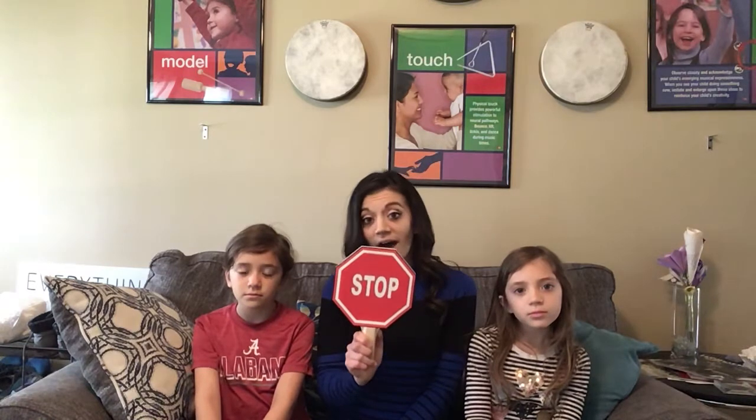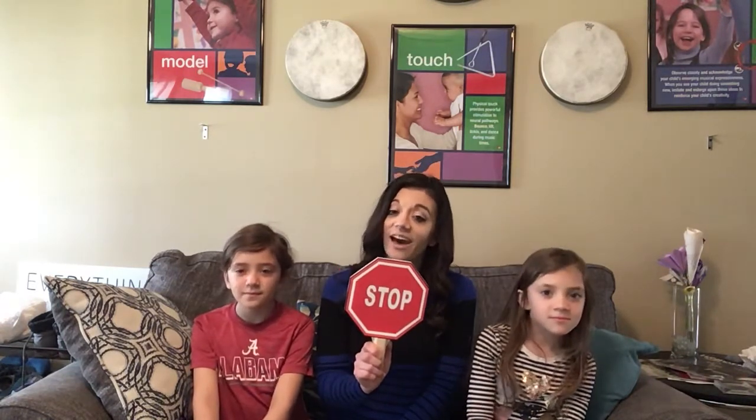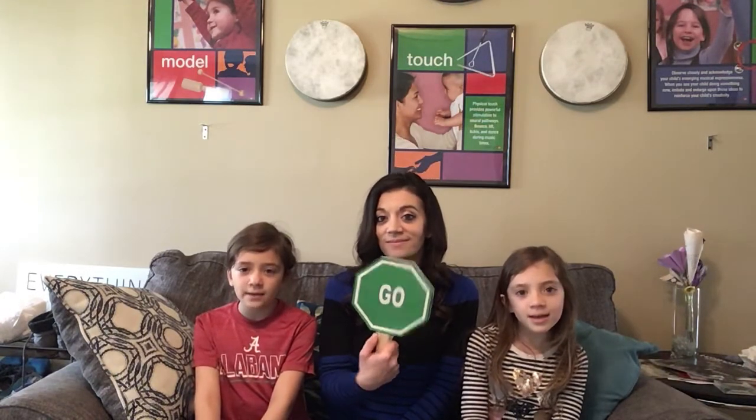Mom! Mom! Poor little innocent guy. [continued echo practice] Try the whole thing with us this time, see if you can do it. Here we go right now. Little Tom Tinker sat on a clinker, and he began to cry. Mom! Mom! Poor little innocent guy.